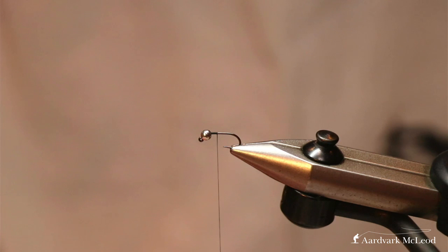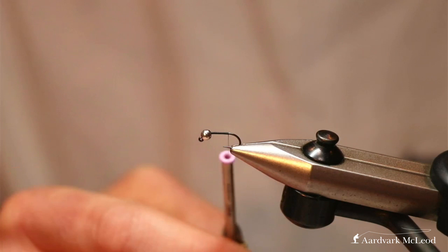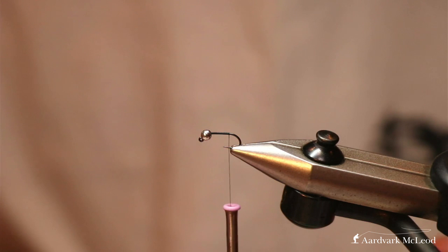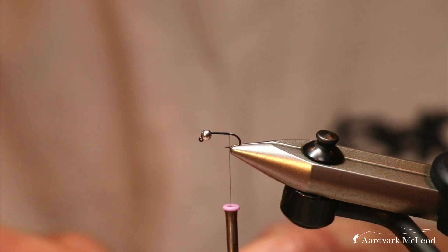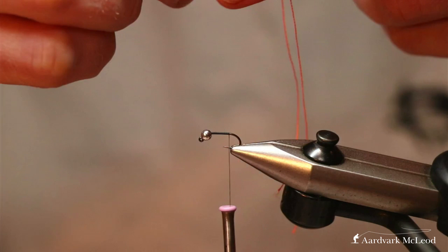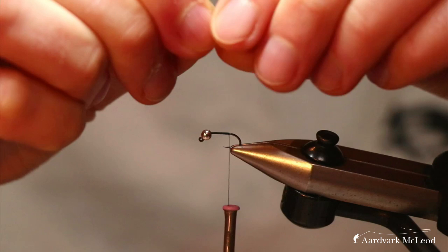Our thread is black Nano Silk by Semperfli in 18.0 — just a good general-purpose thread. I like the low diameter and the strength of it. We've started the thread behind the bead and we're taking it all the way back down to the end of the shank, almost in line with where a barb would be on a barbed hook, just before the shank begins to go into the bend. Then we're going to get our tailing material — this is a floss, the Semperfli FluoroBrite in bright orange, number seven. Most flosses will do the job. Doubling it up will build its bulk, and I like to have it as a six-strand piece.